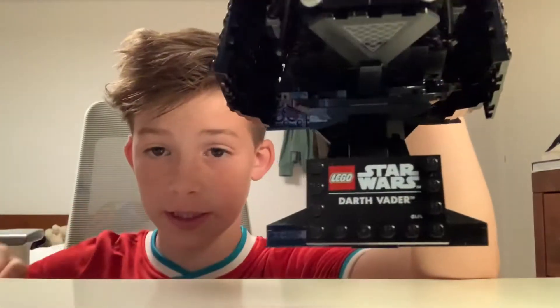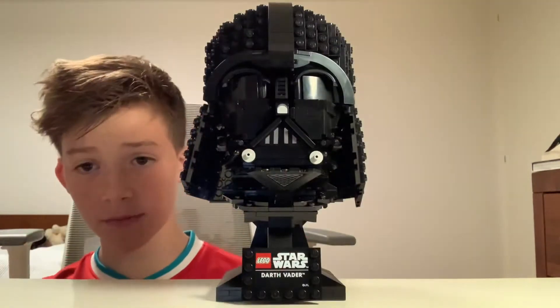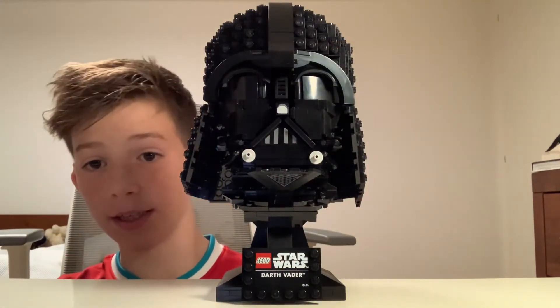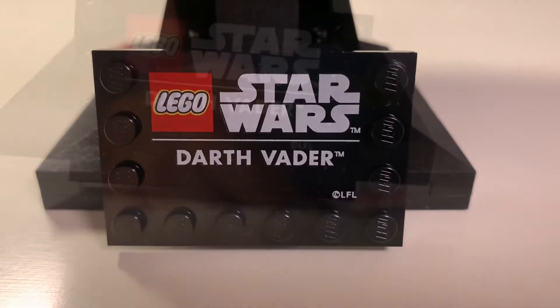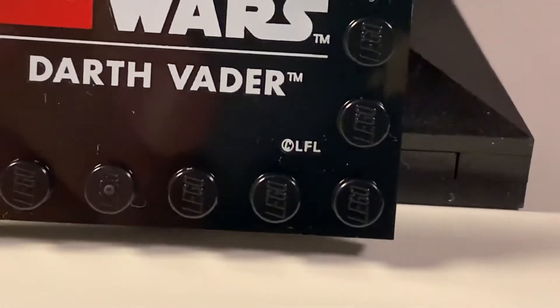It comes with a super cool LEGO Star Wars Darth Vader plaque. This set doesn't really have any play features, so let's get straight into the details. There is a LEGO Star Wars Darth Vader plaque, and if I'm right, LFL in the bottom corner stands for Lucasfilm Limited.